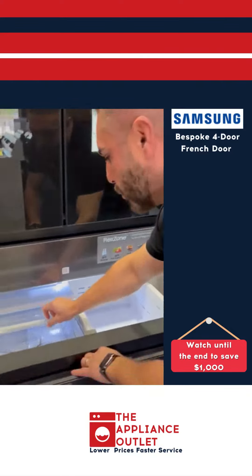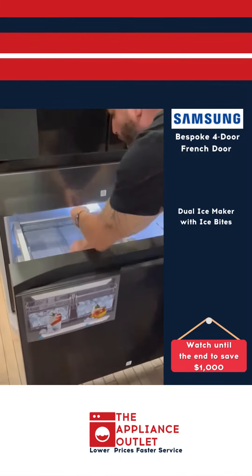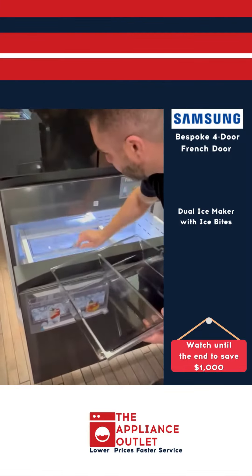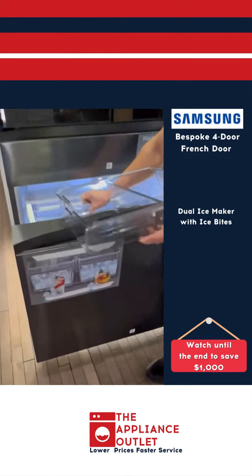We've got two different types of ice. We've got cube ice, ice spice. Pull this bad boy out right here. Perfect for hosting, scooping it out, hosting your holiday parties.